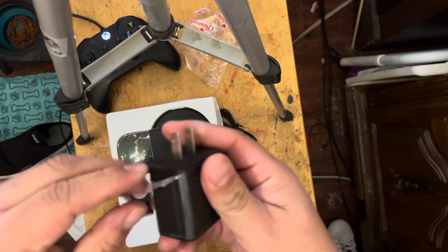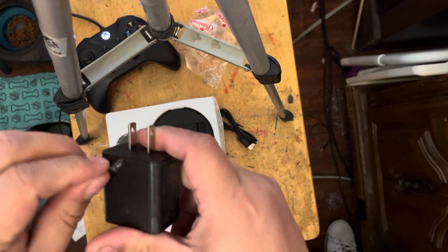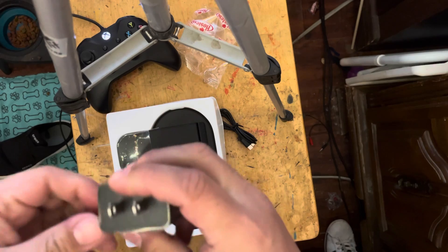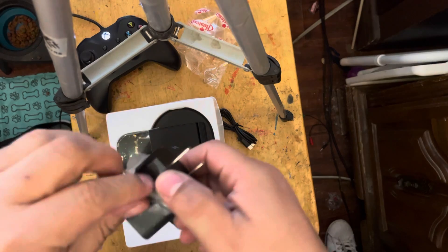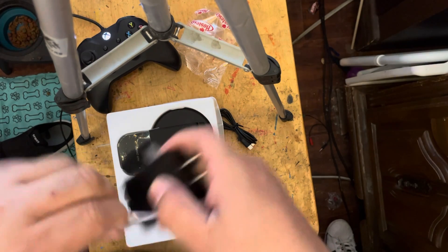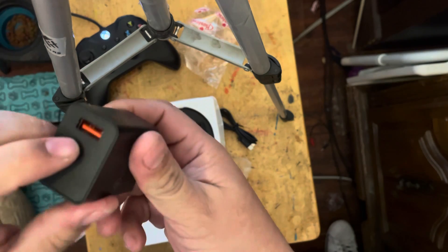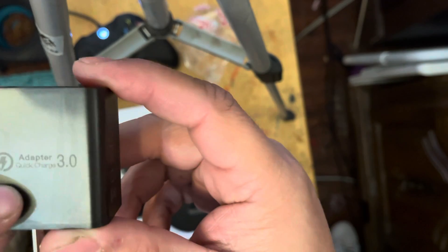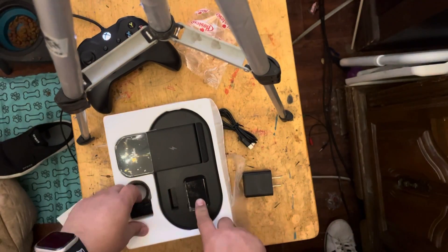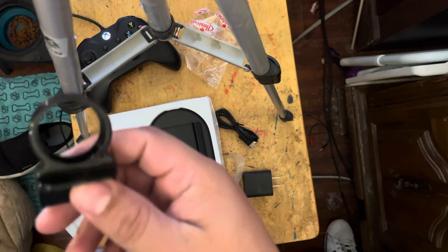I have a 15 watt charger already so I don't really need to use this 10 watt one. Red 3.0 — this is for my charger.